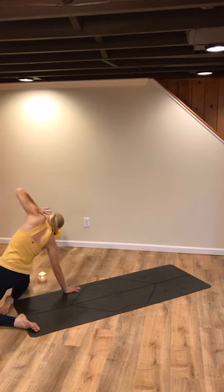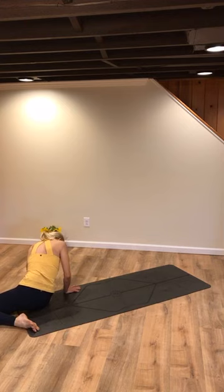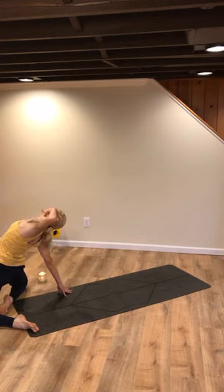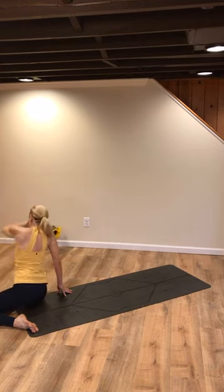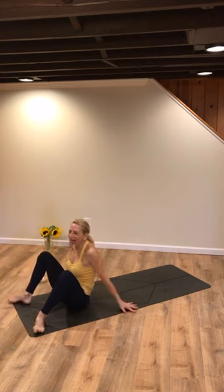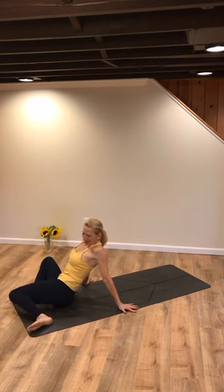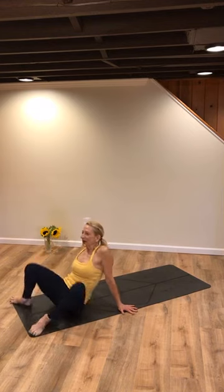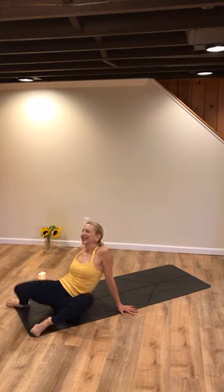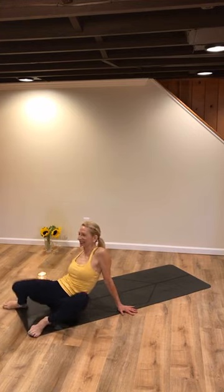Do that again. Inhale, open up. Exhale, contract. Last time, inhale, open up — maybe lift a little higher. Now sit back down. Take your hands out to the width of your mat again. We got Kim. We got Betsy in the house — I miss seeing you. You're going to have to let me see you practicing today. I see you in my mind's eye. Kathy's in the house.